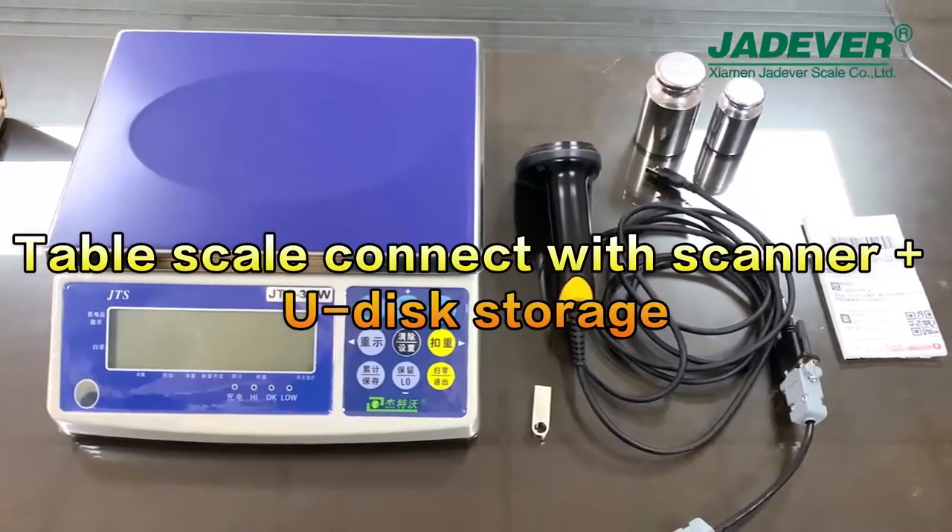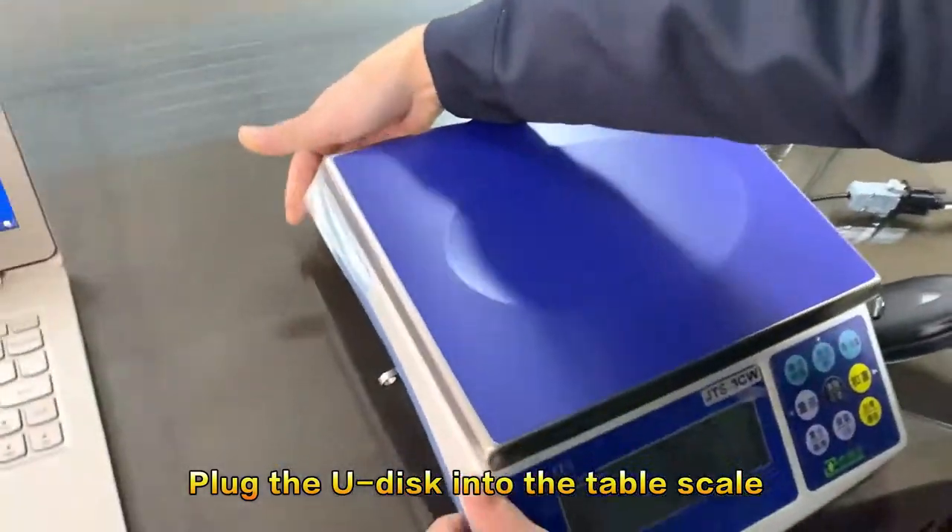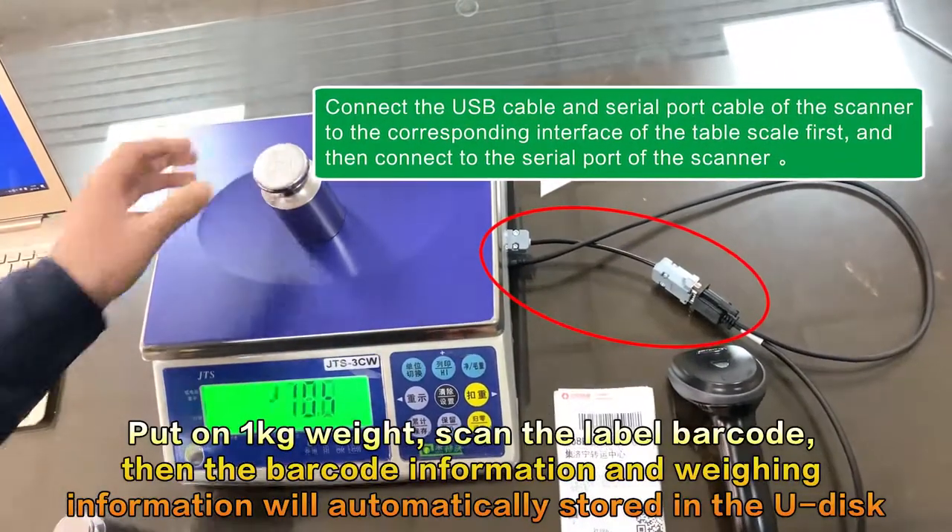The Table Scale connects with the Panner and U-Disc storage. Plug the U-Disc into the Table Scale and put on the 1 kg weight. Then scan the label barcode.